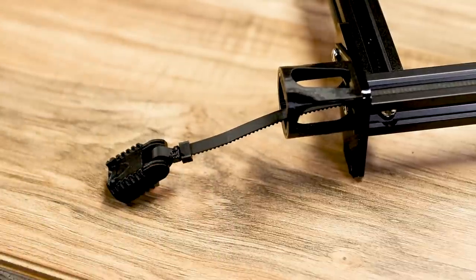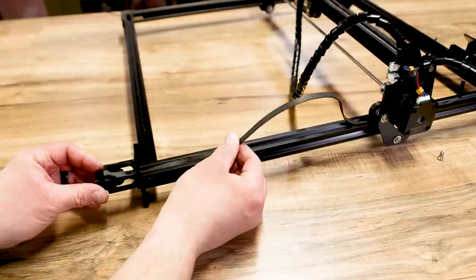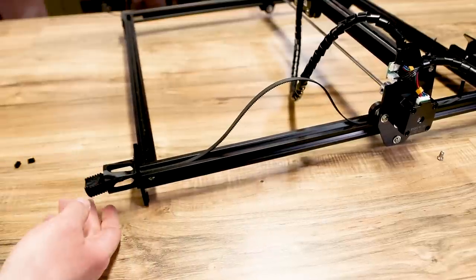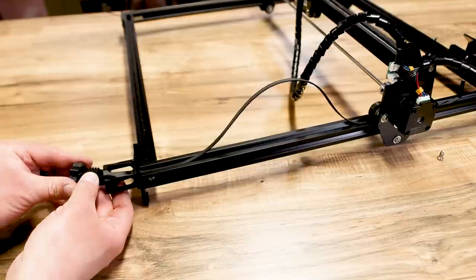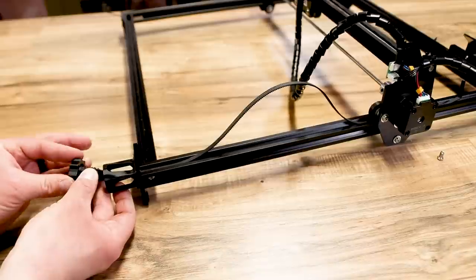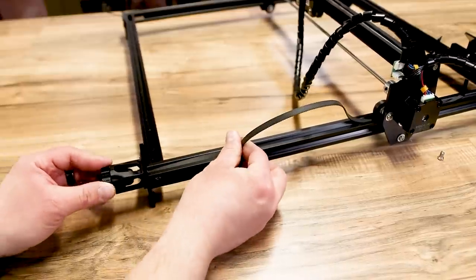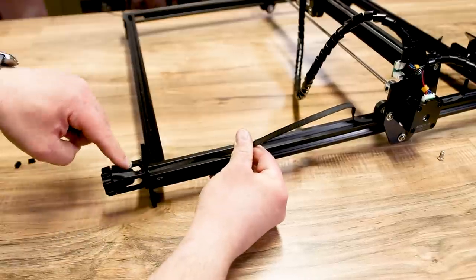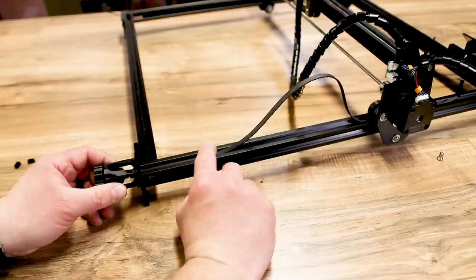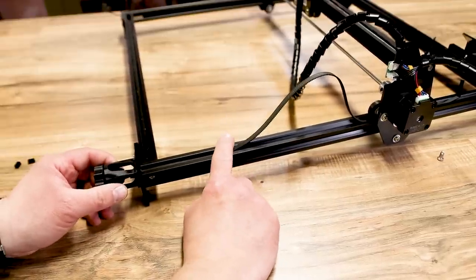Always make sure your teeth are grabbing. Push the belt back through, there's a notch at the top, take the nut and put it on the end so it doesn't pull all the way through. This tensioner — when you tighten it — will pull the belt and tension it. Now you can see all the slack; push the belt back through where it was and get the end stop reset and set up.